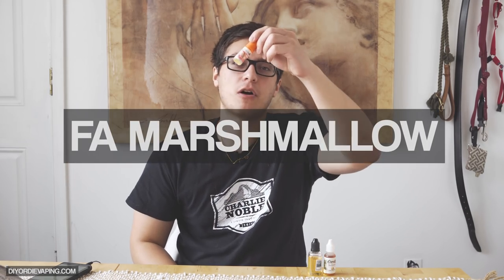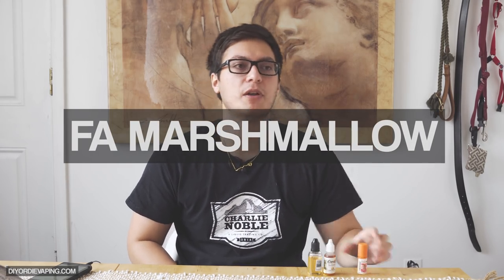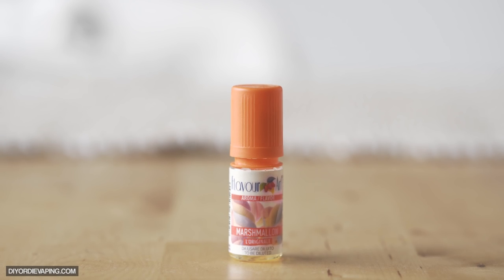First up is Flavor Art's Marshmallow. Flavor Art's Marshmallow is definitely the more authentic marshmallow of the bunch. It tastes like those little tiny hot chocolate marshmallows, or maybe like cereal marshmallows without so much sweetness. It's not nearly as sweet as the other marshmallows. It has more of a mallowy, drier marshmallow flavor. It's just more authentic — it tastes a lot more realistic than the other ones.